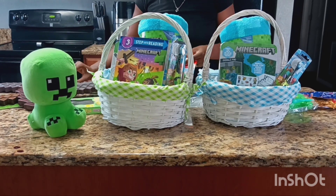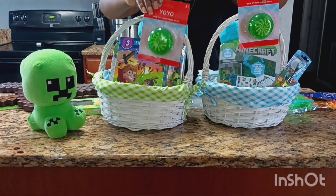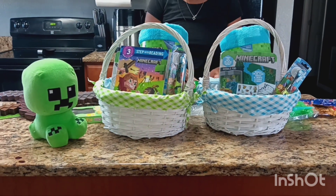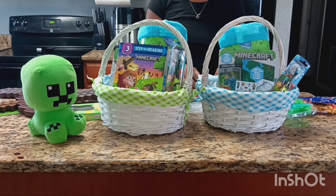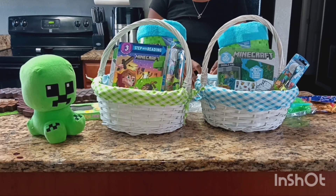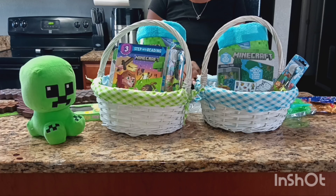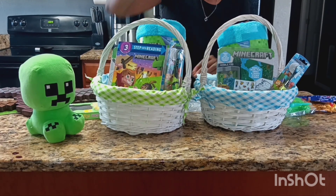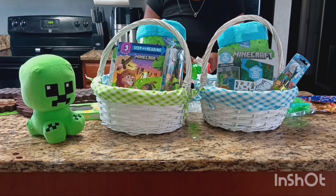Then I got them both these cute little yo-yos from Dollar Tree. I decided to go ahead and take them out of the packaging and just place them in the basket. It just goes with the green theme of Minecraft, and it sits right at the bottom of their basket.